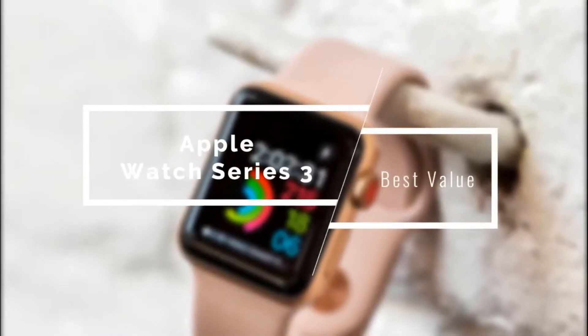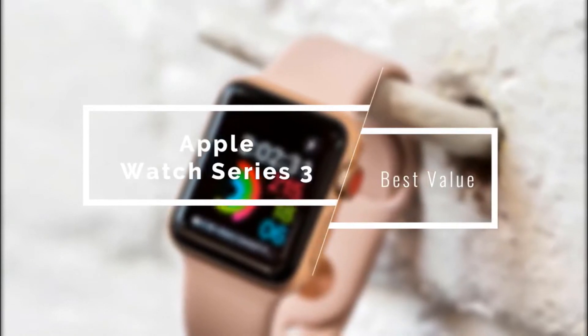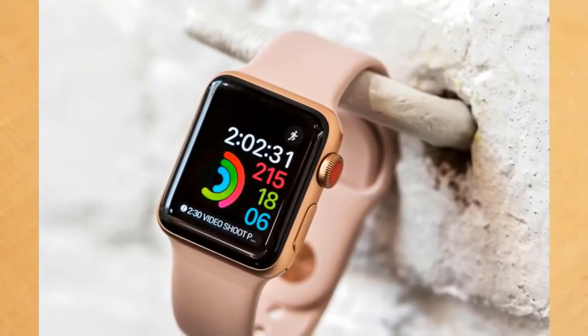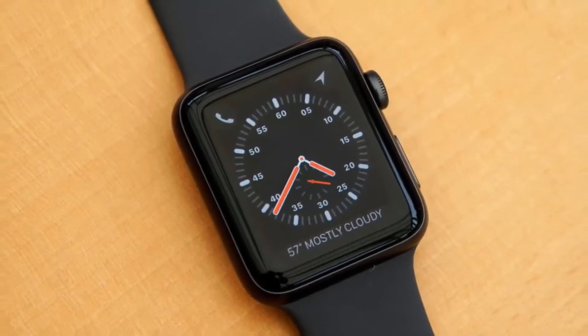If you want to get the most out of your hard-earned money, you should check out the Apple Watch Series 3, which delivers great performance without a high-end price point. It has good battery life, nice fitness features, and a beautiful display. While it's only compatible with iPhones, it's still excellent overall.